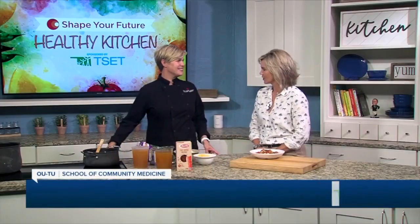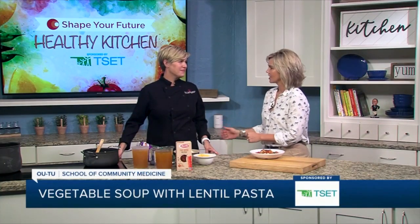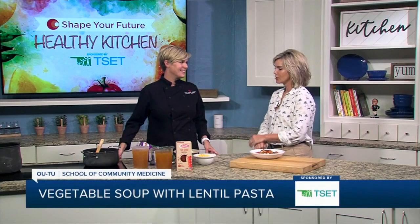Hi and welcome to the Shape Your Future Healthy Kitchen sponsored by TSET. I'm Heidi. I am here with Chef Val from OU School of Community Medicine. Always so much fun to have you because I learn a ton. So we are in the thick of fall, even heading towards the holidays, Christmas. What are we doing today?